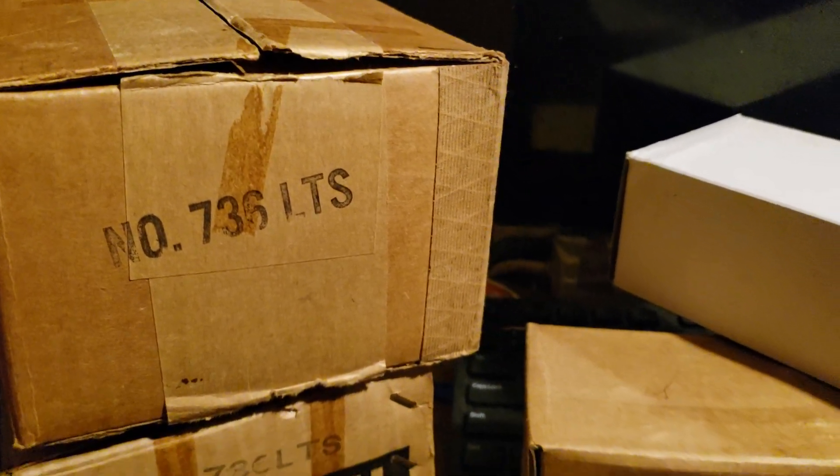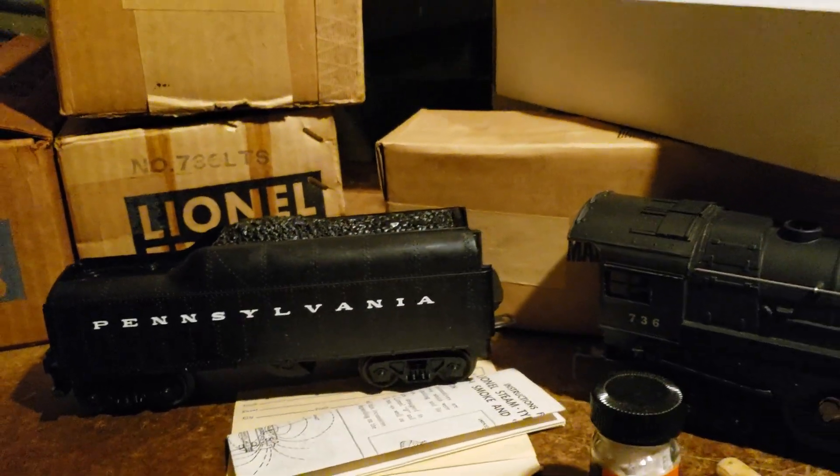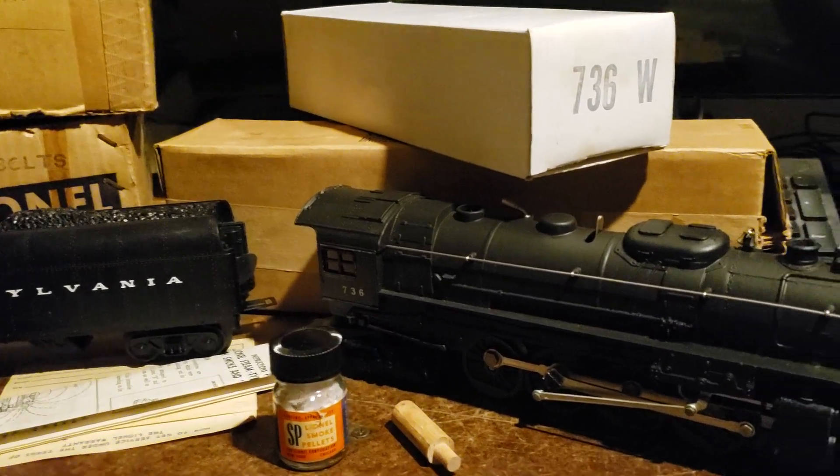Shortly after this time frame, Lionel was sold to General Mills, and the pre-war and post-war era under the Lionel Corporation was gone.